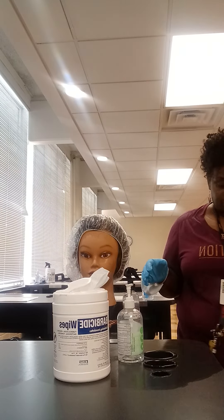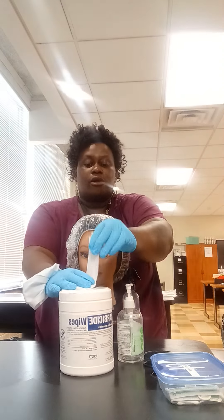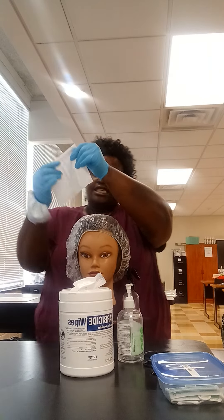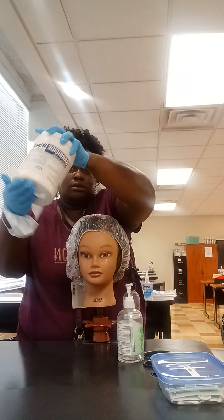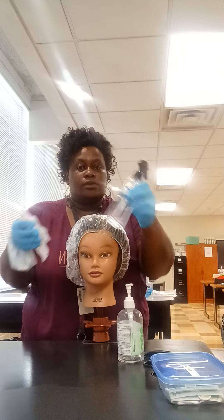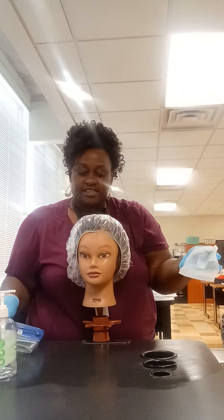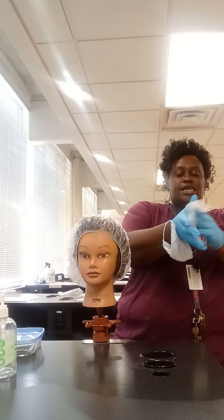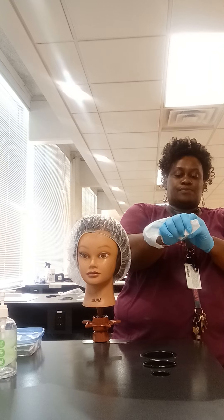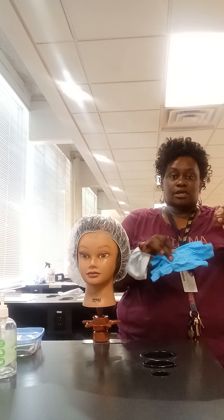I'm going to toss this first wipe in the trash. Then I'm going to take a second barbershop wipe and disinfect my station — wiping this side, under my barbershop wipe, under my water bottle, under my hand sanitizer, moving everything to the other side and cleaning my station. I would then remove my gloves and discard my gloves and wipes in the trash.